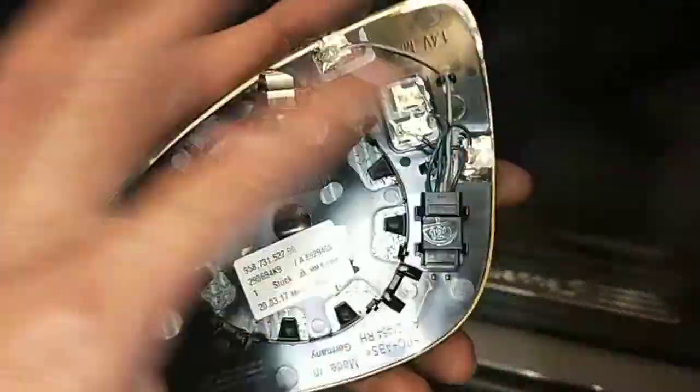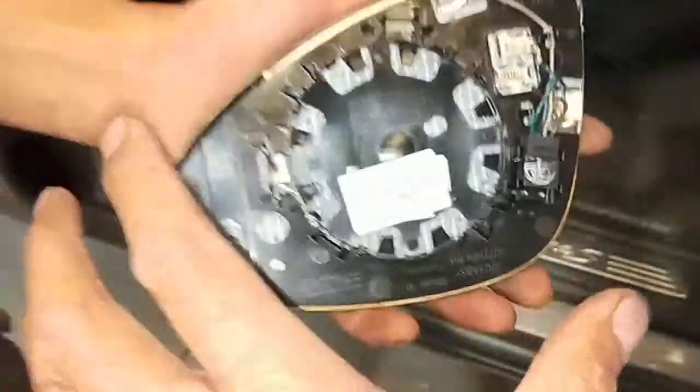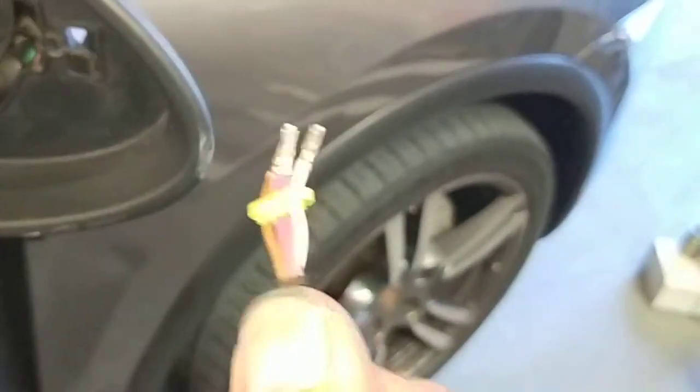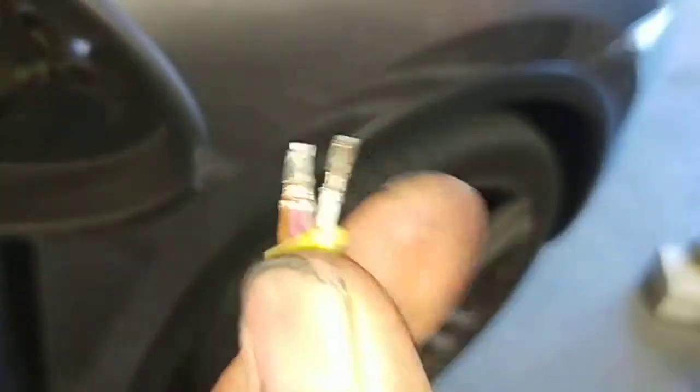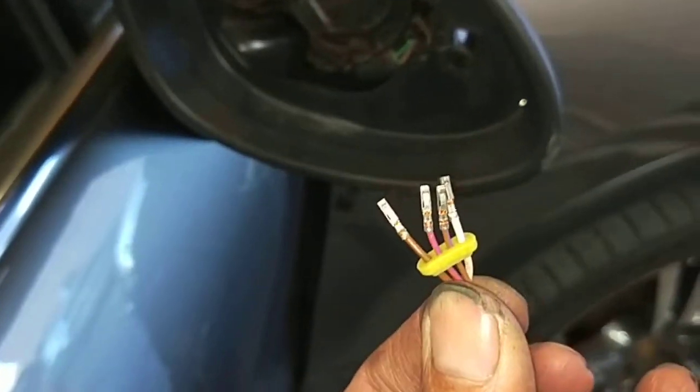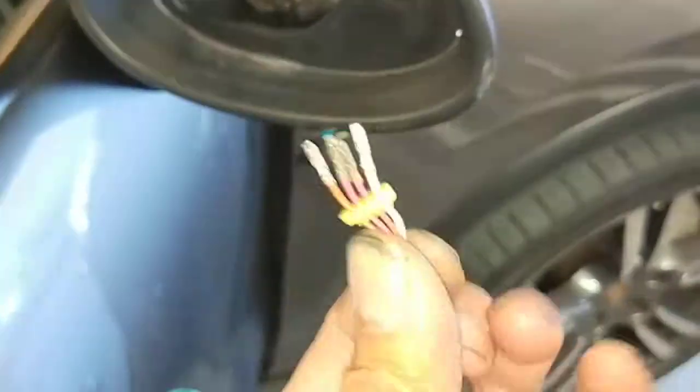This is not an ordinary mirror. We had to replace the wiring harness because the mirror was torn off and the wiring harness was torn off with it. The glass has a plug, and that plug comes with the wiring harness, but that plug was torn off with the mirror.